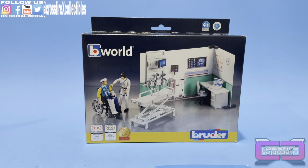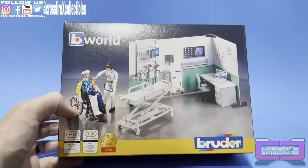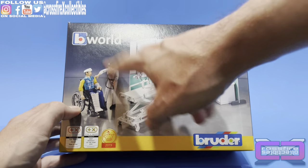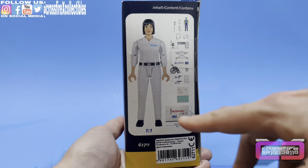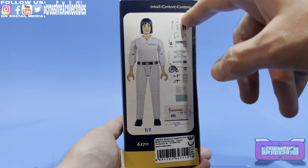So here it is, and we're going to start with this one. Going over the box, I think it comes with everything you see here. As for the figures, the side box shows a nurse or doctor, a couple walls, some other pieces, gizmos and gadgets, and a second figure.